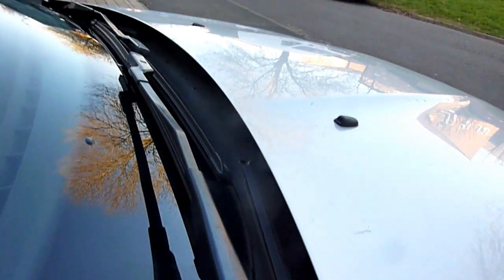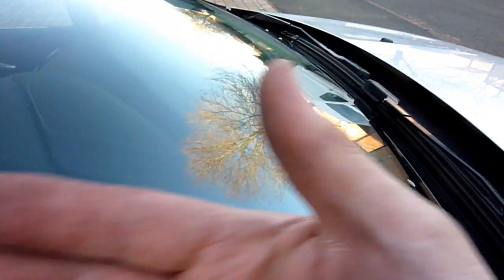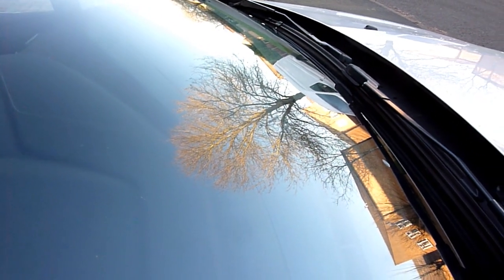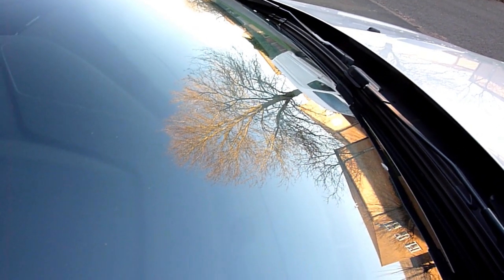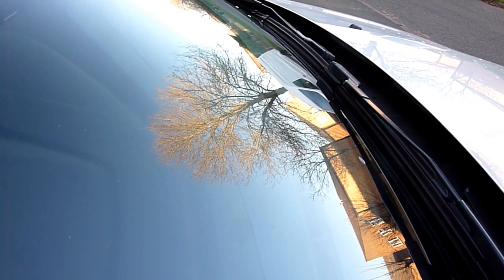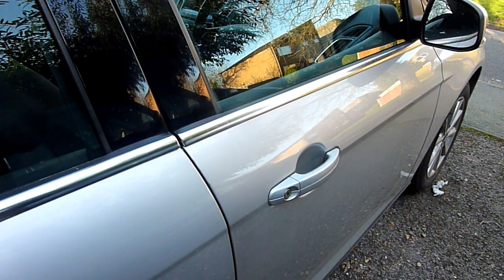Two weeks prior, check your windscreen for any kind of chips that you may not have noticed, especially in the swept area of the wiper blades. In the UK, if there's a chip in that swept area, unfortunately that's a failure — and god only knows how much a new windscreen costs for a Ford. Those are all the checks for the couple of weeks prior.